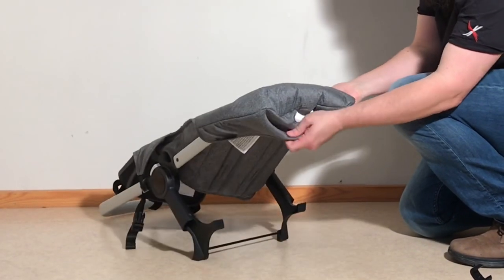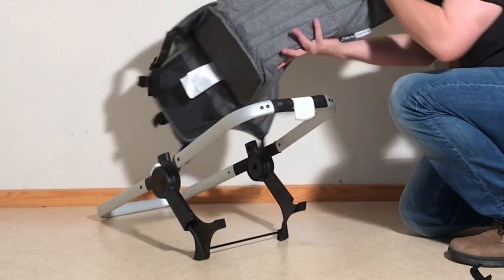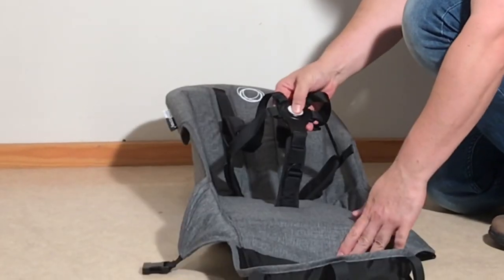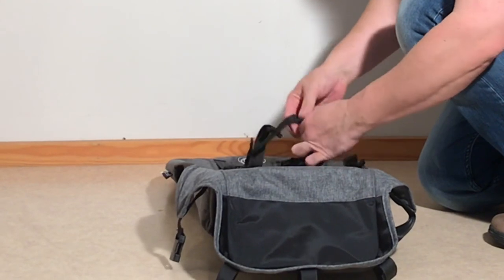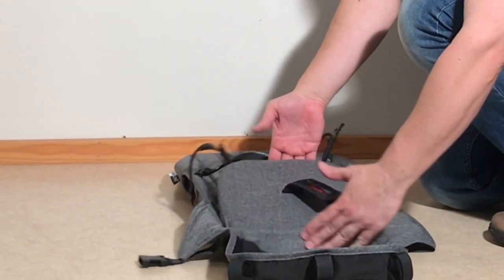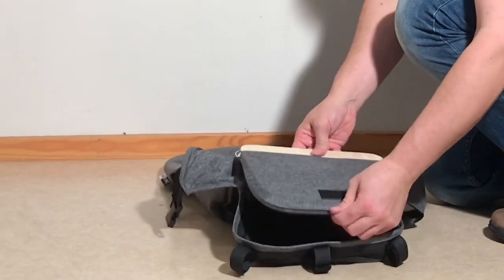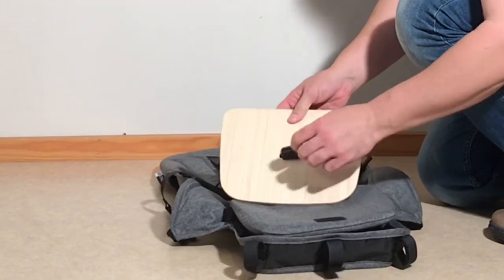Again, in the back there's a hole in the textiles that goes over that adjustment trigger — pull it out. Then we're going to open up the safety harness. If you reach at the back part of the baseboard, there's another velcro connection, so you can pull it out and begin to pull out the baseboard.